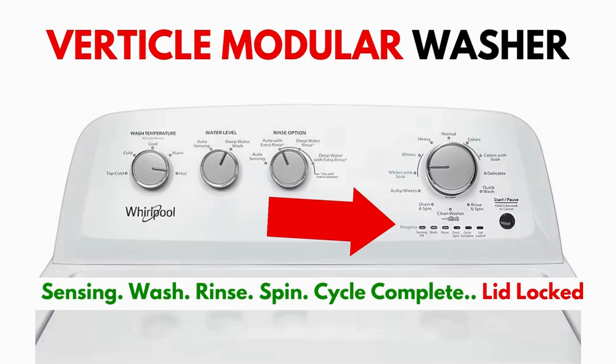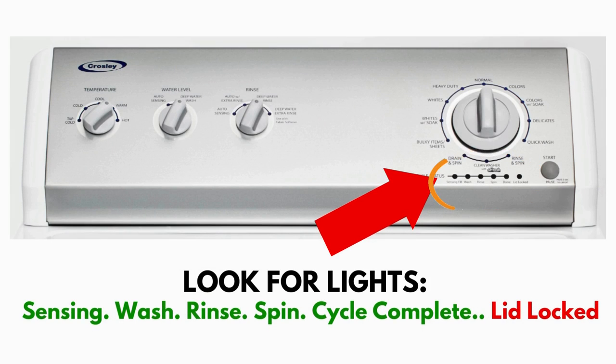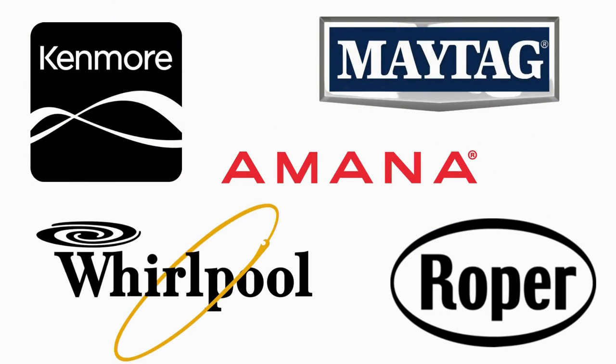What to look for is if you have six cycle lights in a row under the control knob, like this. If you do, then this repair guide will work for you. This type of washer is called a vertical modular washer, VMW for short, which is the most sold washer in America and is sold by many different brands such as Kenmore, Maytag, Roper, Amana, Whirlpool and many others.